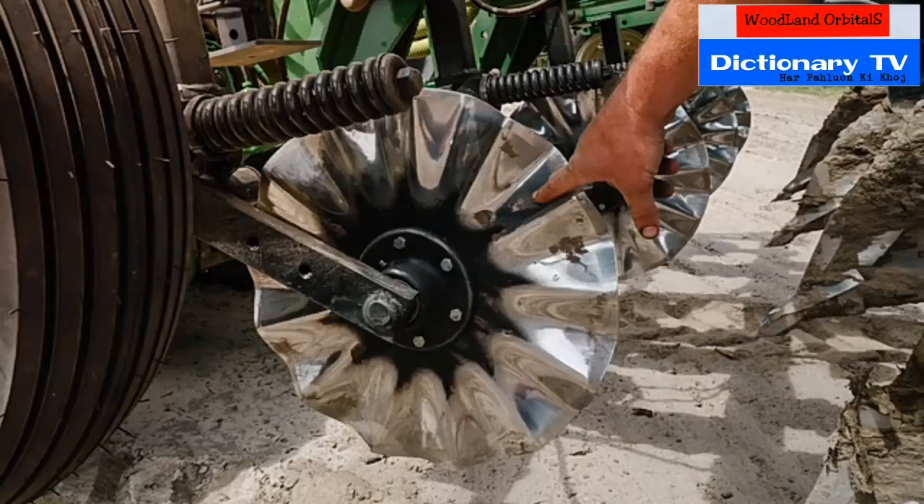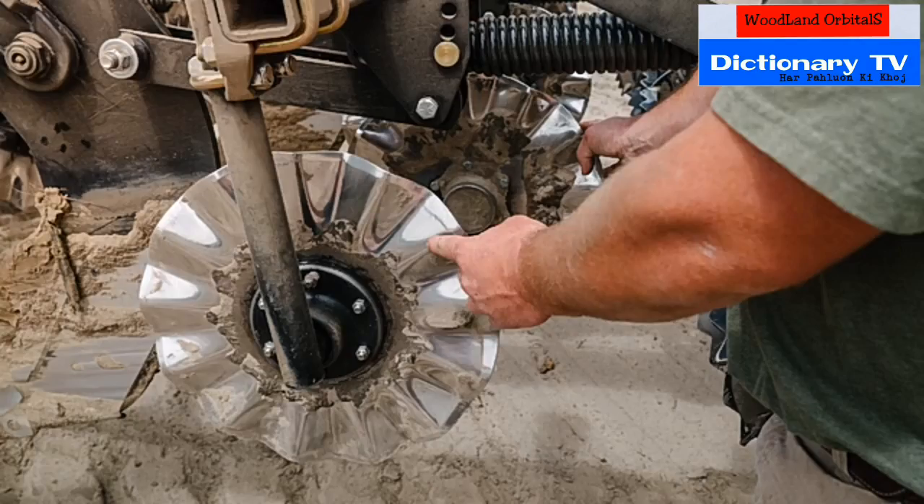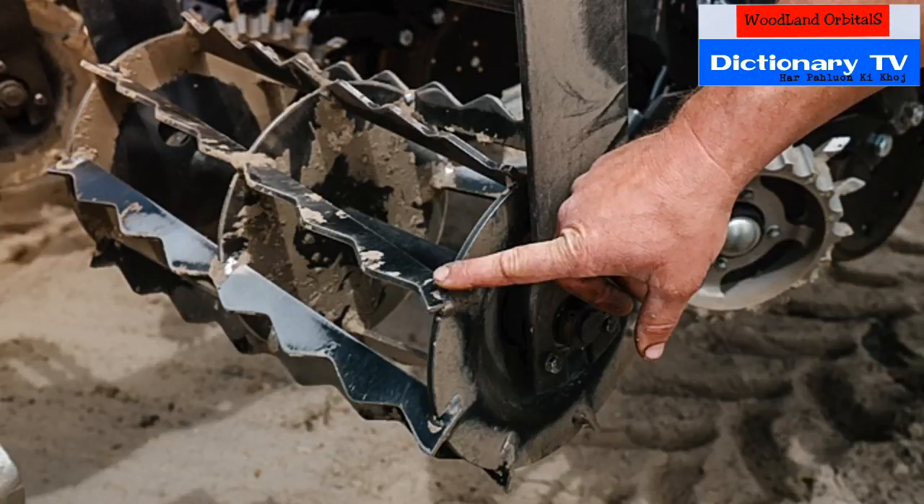These are the coulters that cut the slice for the subsoil shanks that follow. These are subsoil shanks that subsoil underneath where the seed is going to be, to break up any hardpan and loosen and bust compaction. The coulters till the strip where the seed will be planted and loosen and fluff up the dirt. And that is just a rolling basket that smooths and prepares the final seedbed.